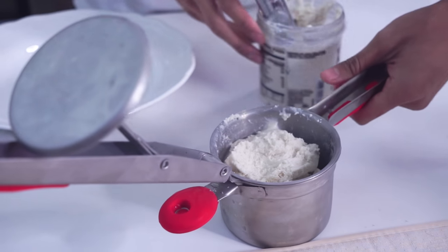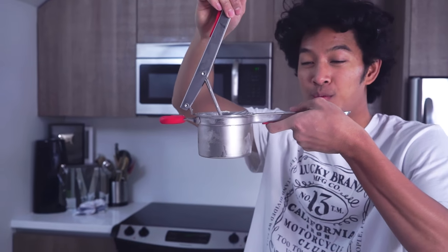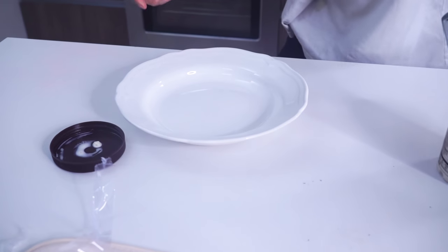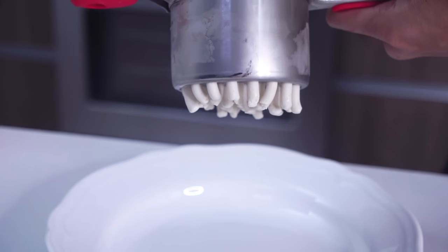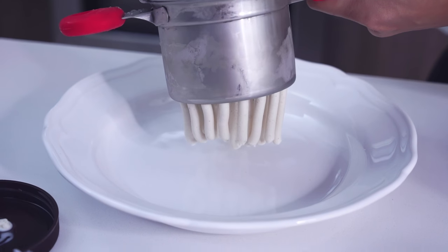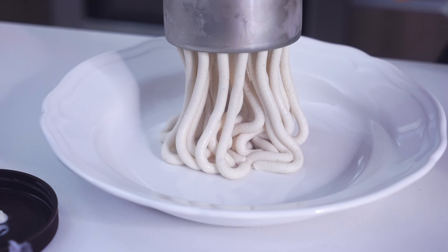So once you have all that in here, the next part is really self-explanatory — you just want to press this down. Are you guys ready? In three, in two, in one! Look how awesome that is! Look at my spaghetti!